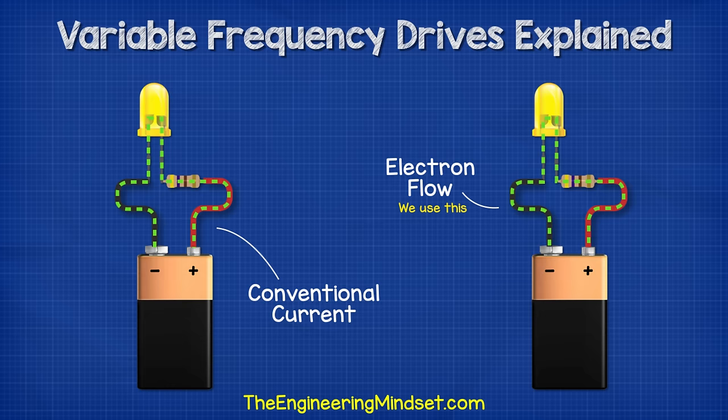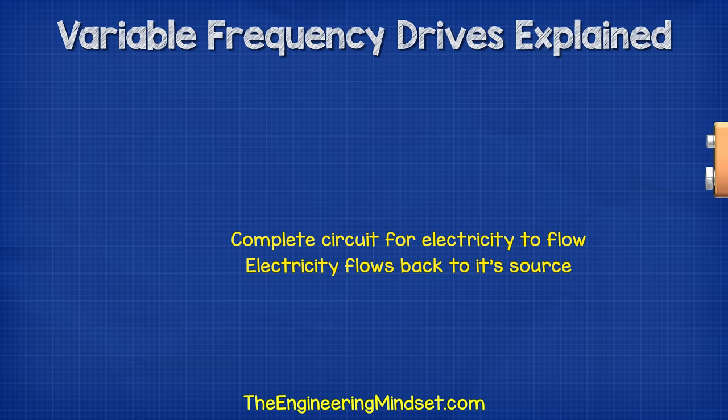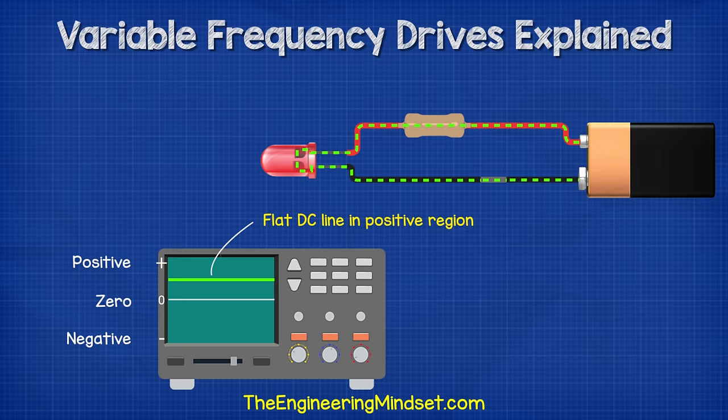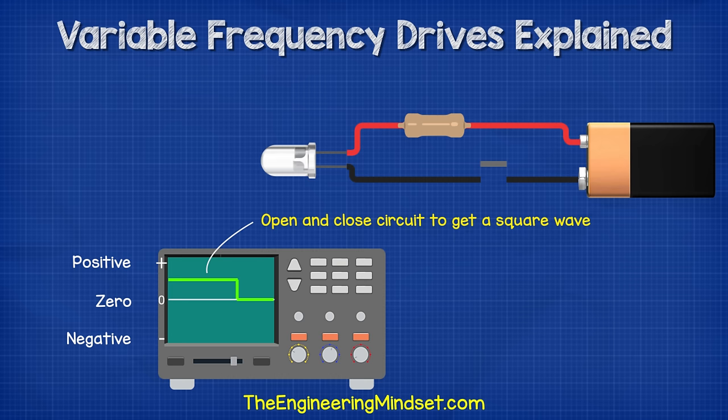I'm animating this using electron flow, which is from the negative to the positive, but you might be used to seeing conventional current, which is from positive to negative. Electron flow is what's actually occurring. Conventional was the original theory and it's still used widely today. Just be aware of the two theories and which one we're using. For electricity to flow, we need to complete the circuit. The electricity will then always try to get back to its source. When we use an oscilloscope to look at the electrical waveform of DC, we get this flat line at the maximum voltage in the positive region. If we cut the power, the line drops to zero.